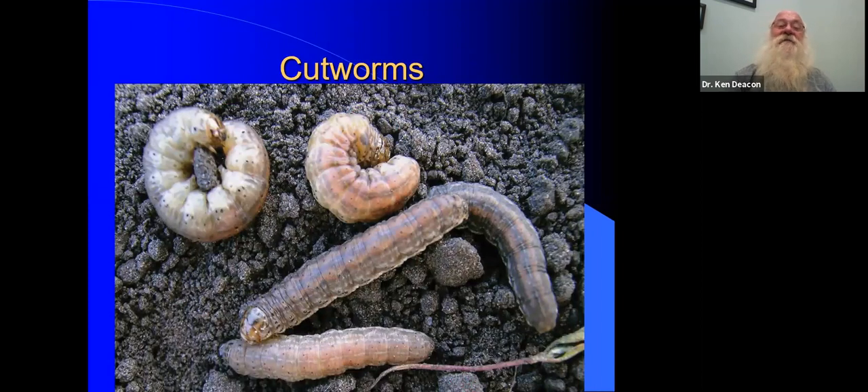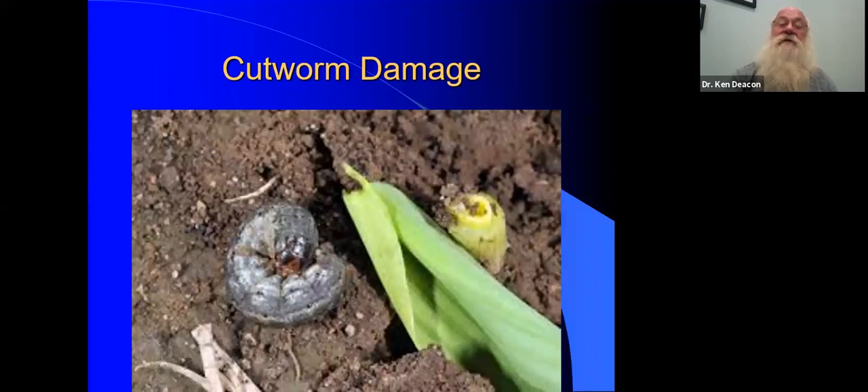Cutworms — a hideous organism. We had a great season for cutworms this spring. I went out and found 18 in one morning. They're very difficult to control and there really aren't any insecticides that can be used against them — and that's just as well. This is the typical cutworm damage: you've got a leek that has been cut down. It's like, why do they have to be so greedy? You don't have to kill the entire plant, but that's what they like to do.